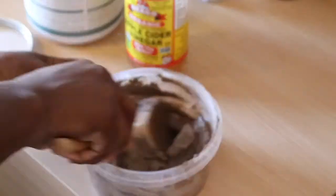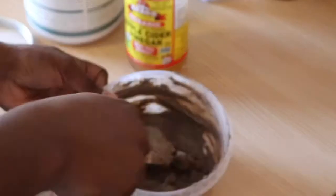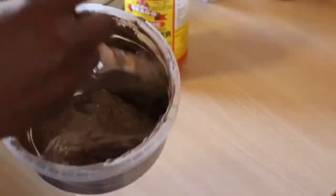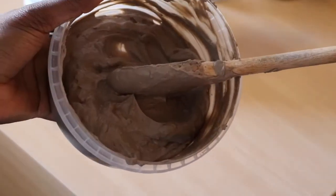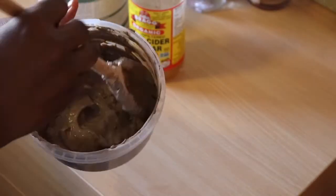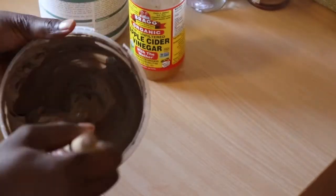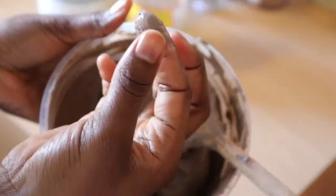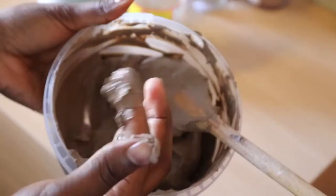When I'm applying it to my hair, I spray warm water in my hair to make it easy for the mixture to spread. You just mix until you like the consistency and it's smooth to your liking.